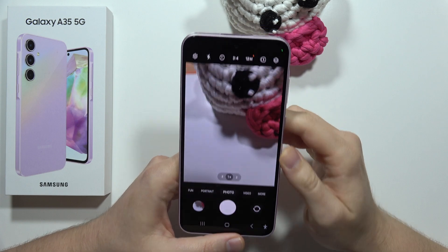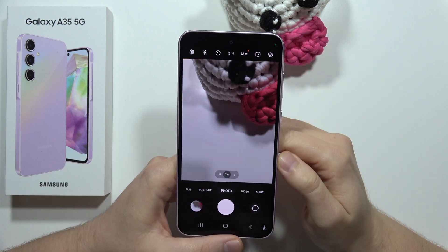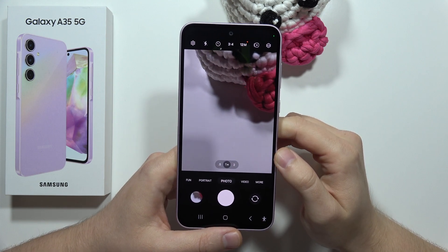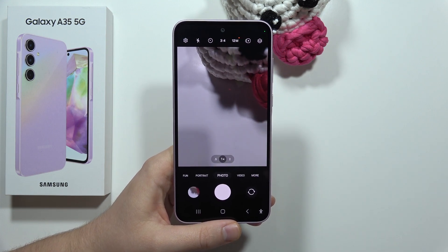If you are looking for more tutorials for this phone, go to my channel, open the search and input the phrases that you are looking for. Please subscribe.